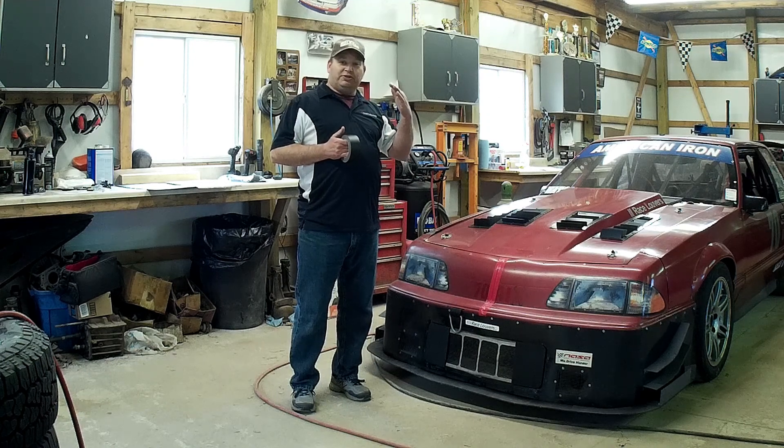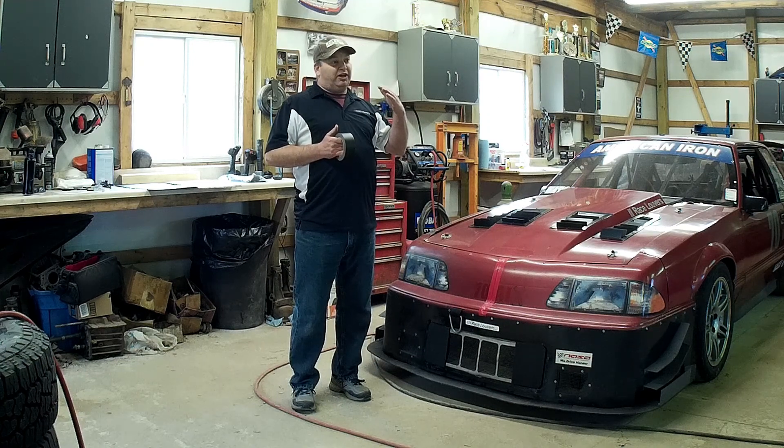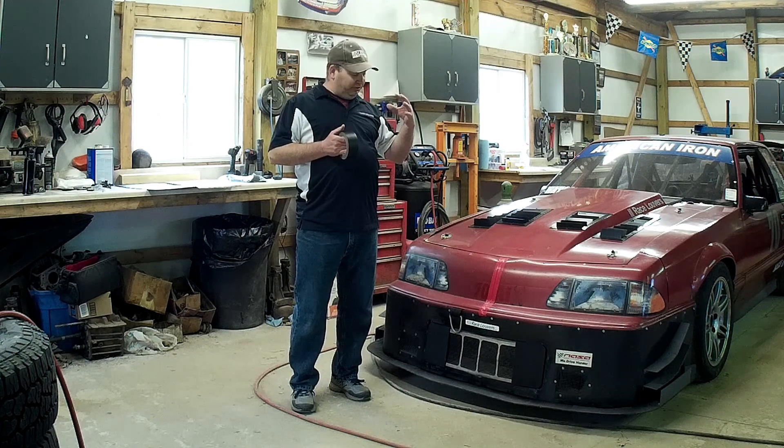If your car only runs at 200 degrees and all of a sudden you start seeing 205, 210, you know you're at the limit of how much cooling air you're restricting. So maybe you want to back off with a slightly bigger opening, but that's how you would achieve the limitation of your car.